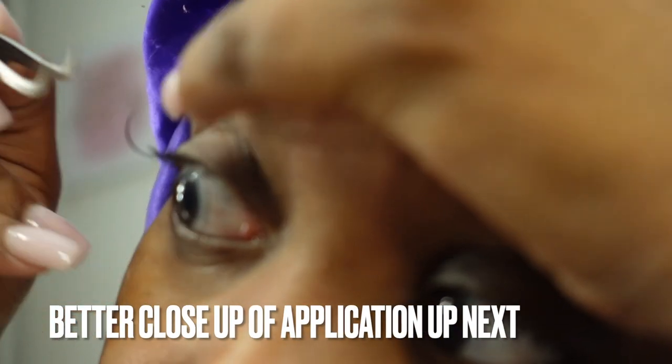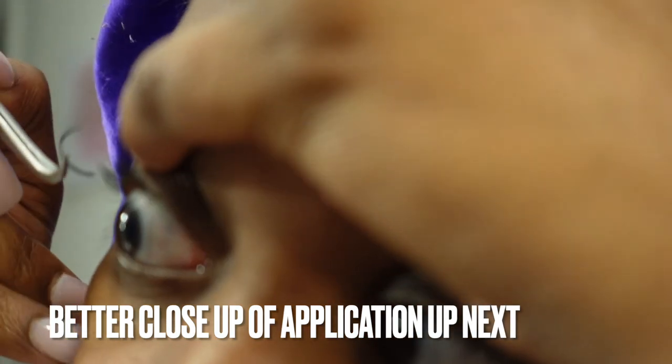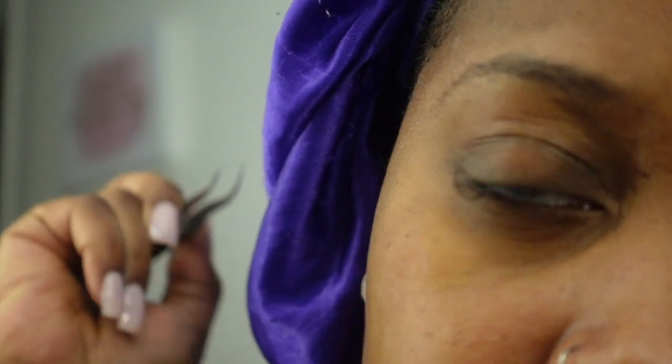Lift your eyelid up and place the lash underneath your real lashes, not on top, because we want these to look very natural when we're done. Place them underneath — do not get them on your lash line, just put them close to your eyelid but super close. I have different angles and different clips so y'all will be able to see it better, but I'm literally placing it on my lashes.